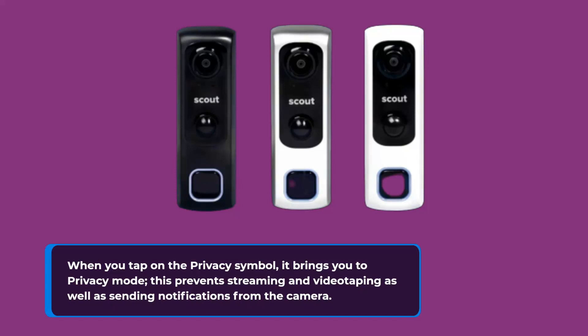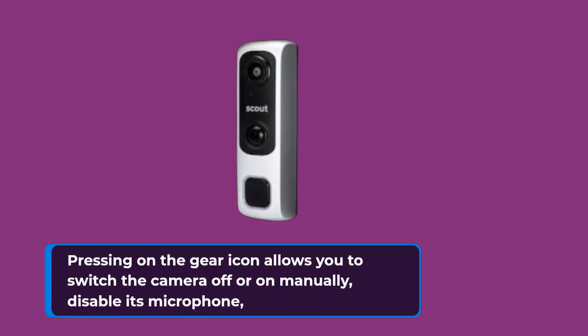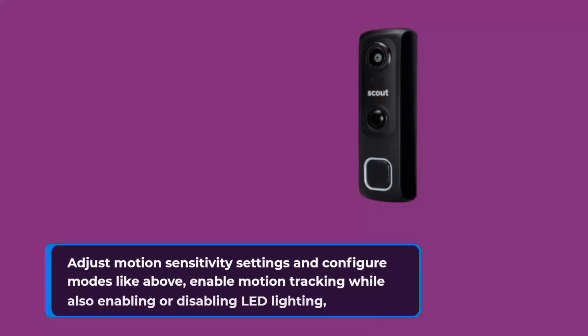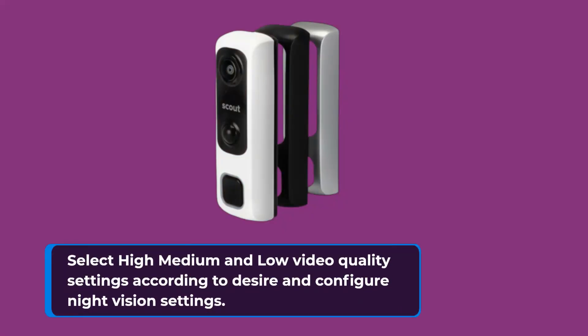When you tap on the privacy symbol, it brings you to privacy mode, which prevents streaming and videotaping as well as sending notifications from the camera. Pressing on the gear icon allows you to switch the camera off or on manually, disable its microphone, adjust motion sensitivity settings, and configure modes. You can also enable motion tracking, enable or disable LED lighting, select high, medium, and low video quality settings, and configure night vision settings.